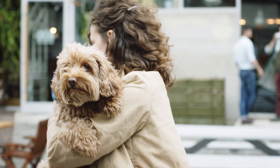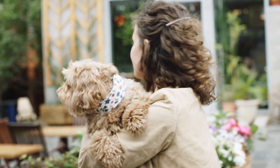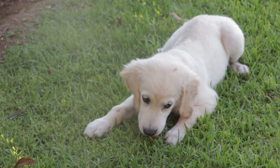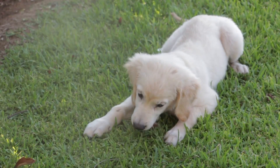Choosing the right brush for your dog involves considering their unique coat type, size, and your grooming preferences. By selecting the appropriate brush and establishing a regular grooming routine, you not only ensure your dog looks great but also contribute to their overall health and happiness. Happy grooming!